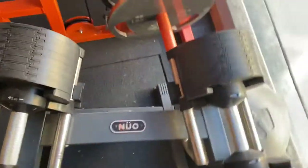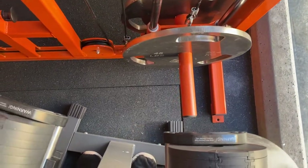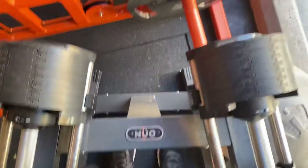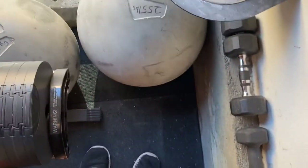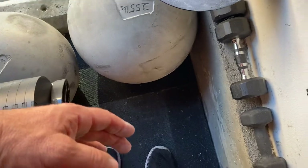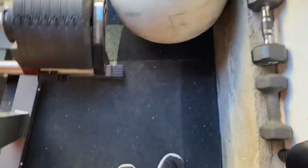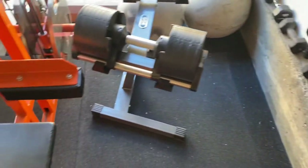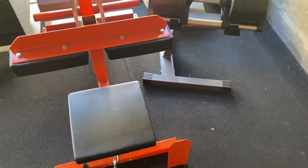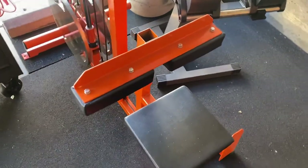Everything is set up so the pin won't hit the dumbbells. I can stand here and reach to change weights, roll the stones out, get to my barbells, and get to my chalk — but there's not a ton of extra space. Everything in here is placed very specifically to maximize floor space by using the wall as much as possible and being very selective about equipment.